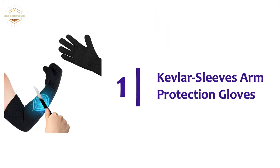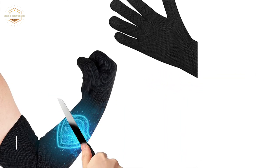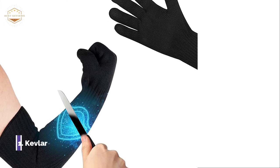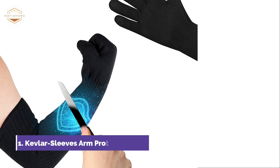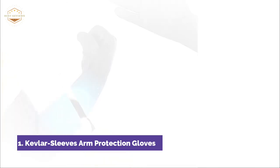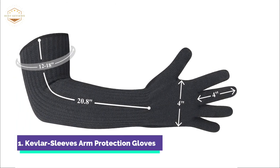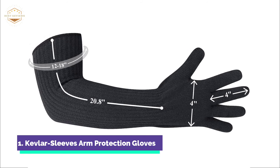The top one in our list, Kevlar Sleeves Arm Protection Gloves. These sleeves combine Kevlar sleeves and gloves in one, increasing the protection level for the wearer. It is made from the same safety material as bulletproof clothing. To increase the cut-stab-proof ability of the material, there are added glass fibers that are excellent at cutting. The material does not contain any toxic or carcinogenic substances, so it can be used with confidence.